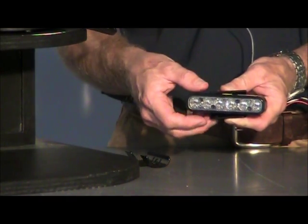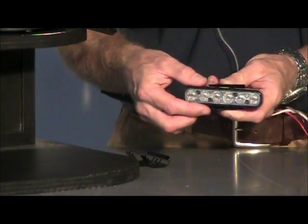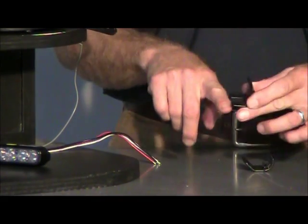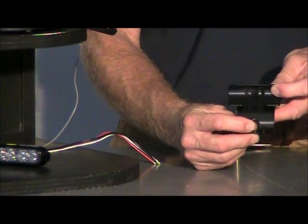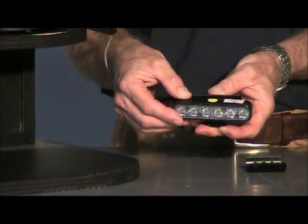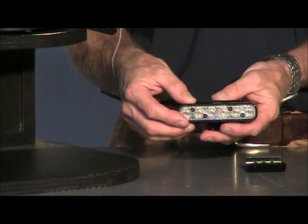We find both these mounts to be extremely universal — we have not had a vehicle come in that we could not mount these lights to. The other mount actually has a slot in it. If you were attaching it to the louver of a grill or up under a hood, you would basically slide it in. It comes with a couple of set screws, and then you install your light. The light will be able to swivel until you get the right angle to shine the light in the right direction.